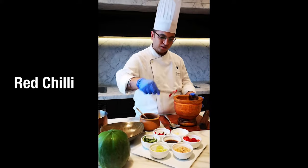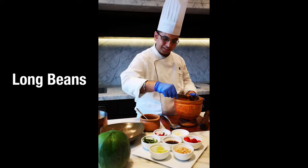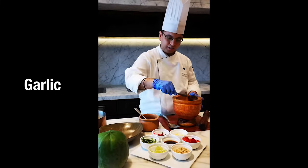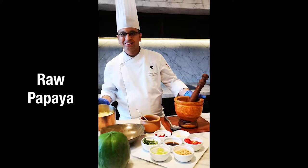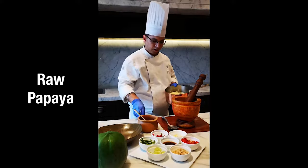To start with the salad, we need red chillies, long beans, a few peeled garlic, and cherry tomatoes for garnish. I have kept some raw papaya ready to mix in with these ingredients for our salad.